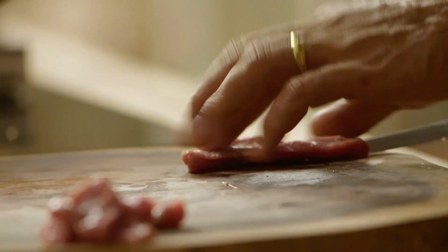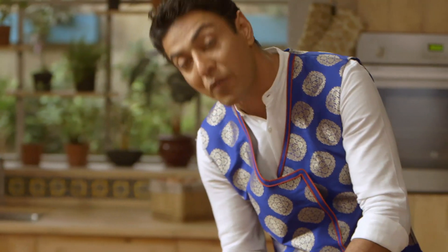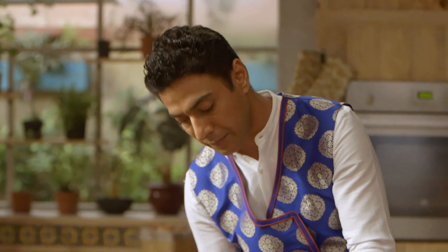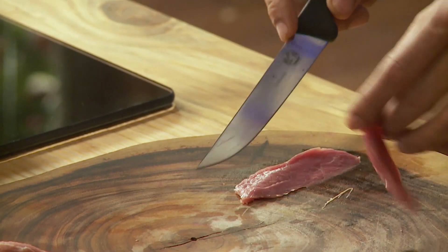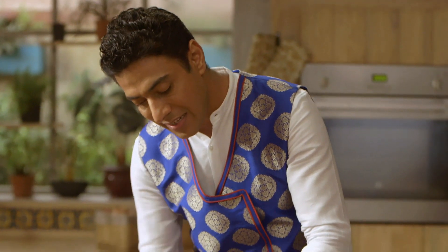That is what I find really interesting. Fruits — jo hum marinate karte hain — unka maqsad yeh hota hai ke fruits mein enzymes hote hain. Aur woh enzymes meat ko tender kar dete hain. Chahe papaya ka papain ho, ya phir kisi bhi fruit ka enzyme ho — and that is the idea of adding fruits to your meat.